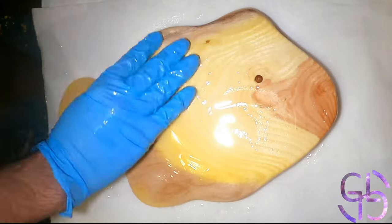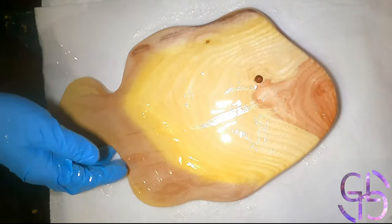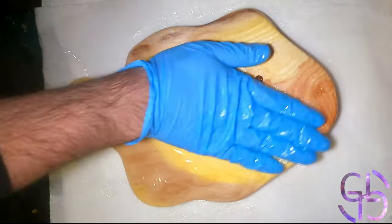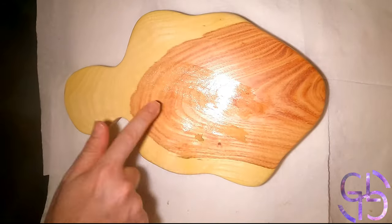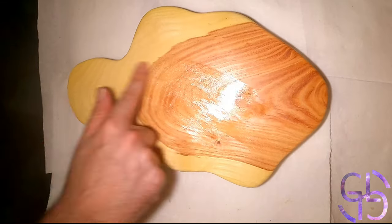I found that salmon oil actually handles being applied at 800 grit, which is something I can't say for some other oils that I tried. After I was satisfied with how much oil the piece drank, I proceeded to wax it.